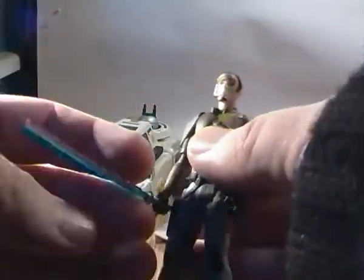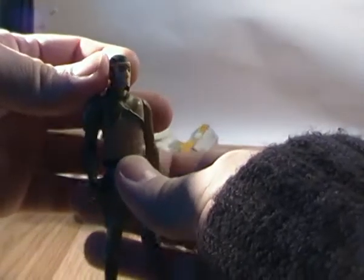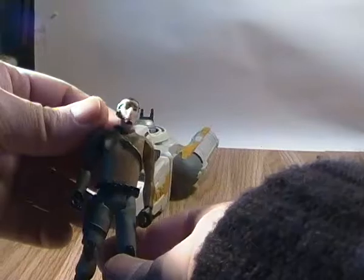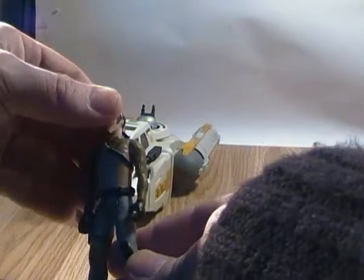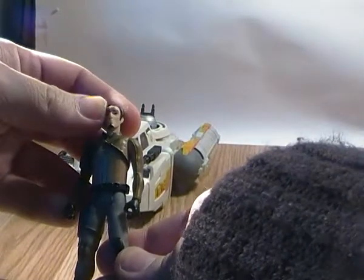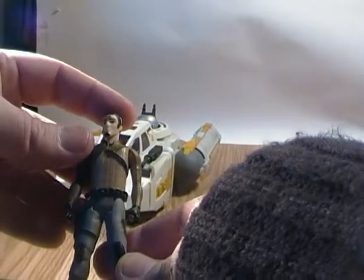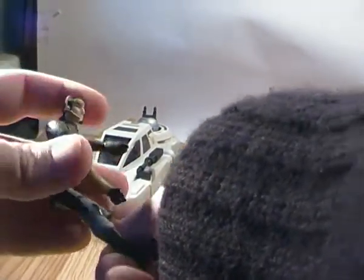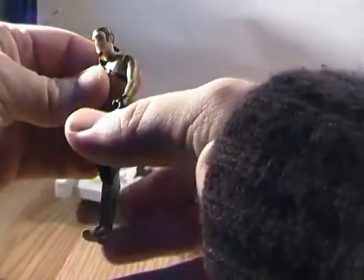Having a quick look at the figure itself, here is Kanan in all his glory. He's a basic 5 points of articulation figure — I say that loosely because when I first got him, his head was very stiff. It can turn a small bit but not very much, so I wouldn't even give him the full 5 points. He's more of a 4-point articulation figure. His arms can just rotate and his legs can go forward and back.